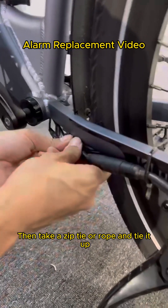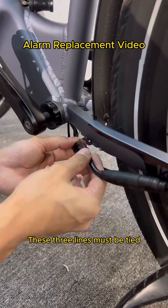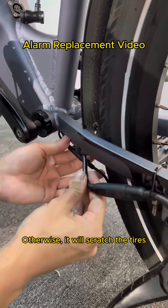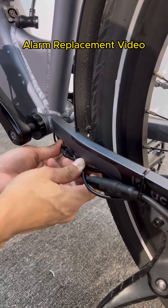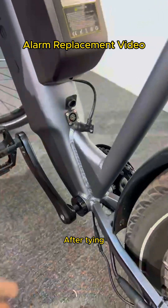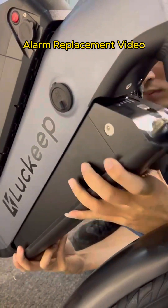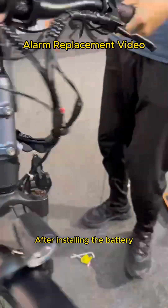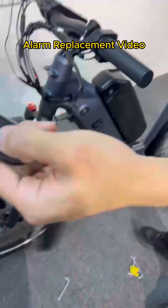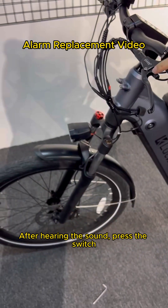Then take a zip tie or rope and tie it up. These three lines must be tied, otherwise they will scratch the tires. After tying, just install the battery. After installing the battery, open the lock. After hearing the sound, press the switch.